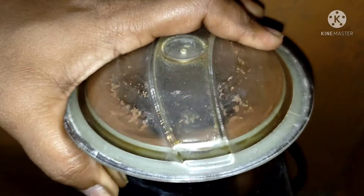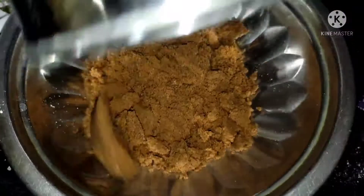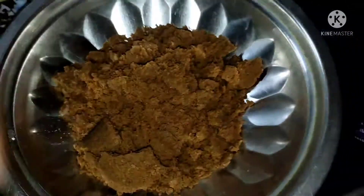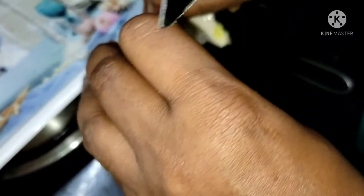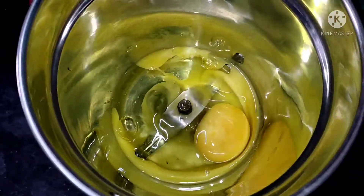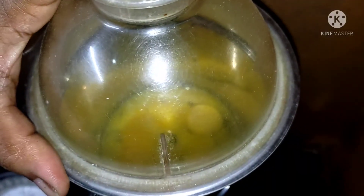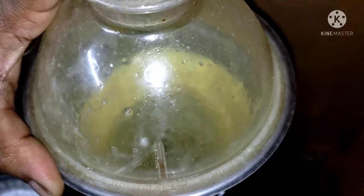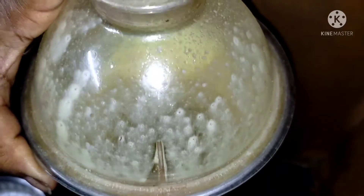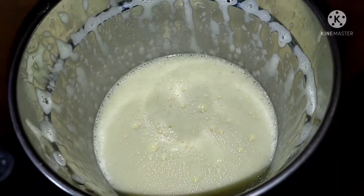Add the packets to the mix and mix it up for 2-3 minutes. Add 1 glass of oil into the mix and continue mixing for 2-3 minutes.